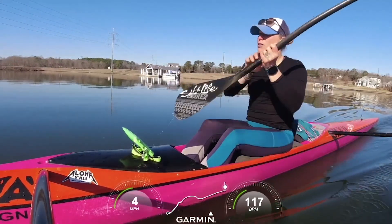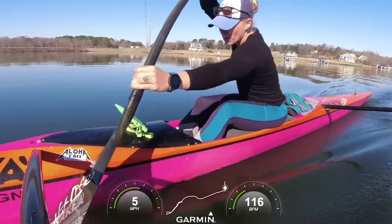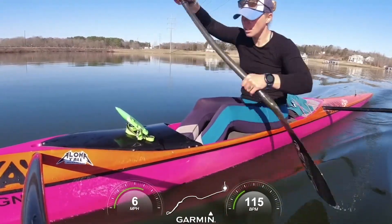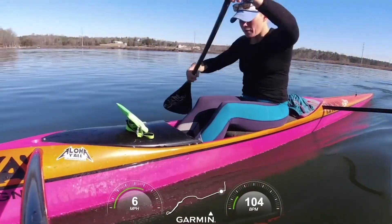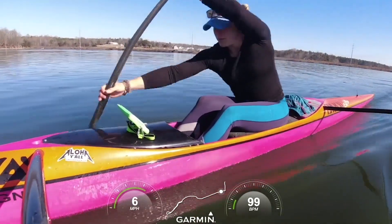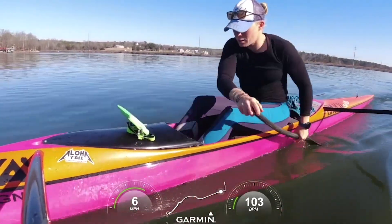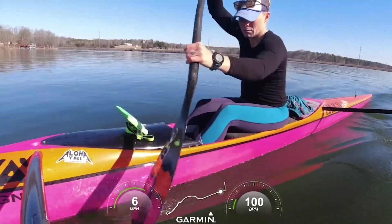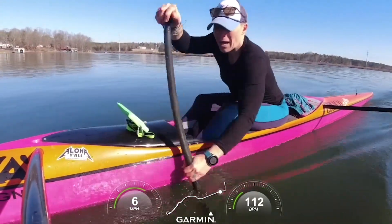I kind of want to see where my blade's going in the water a little bit better. Get my seat adjusted, blade going in the water where I want it. Yeah, feeling pretty good. It's a slight lag — it's obviously not exactly real time — but it's pretty close. Just log some gentle miles and look at your technique.